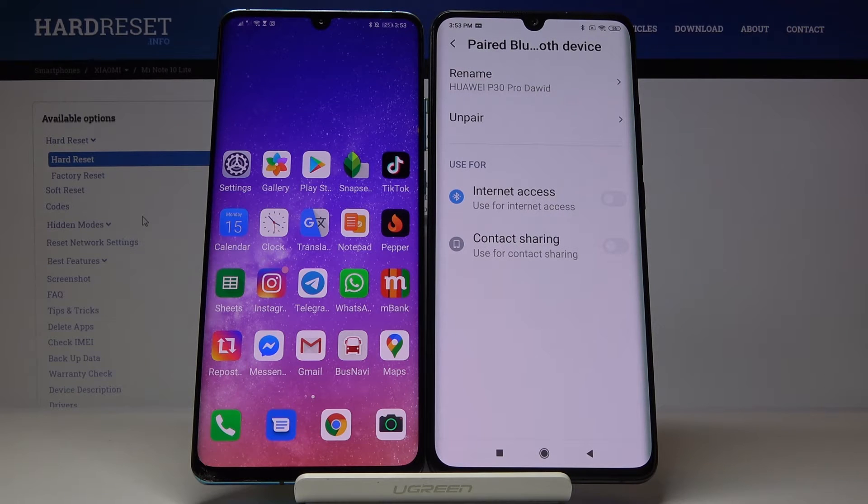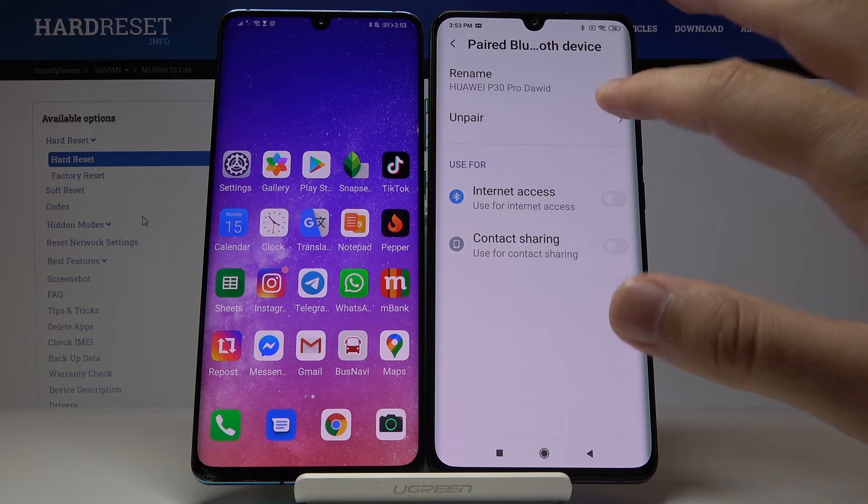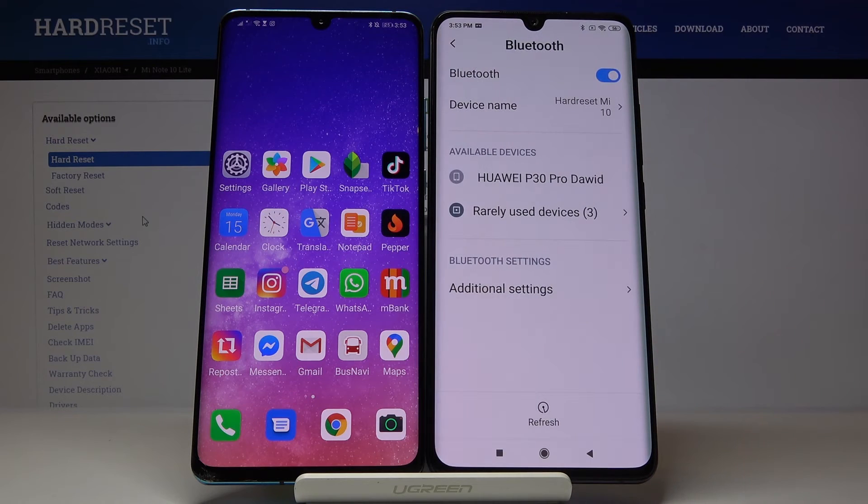If you want to un-pair, just click right here, and that's it.